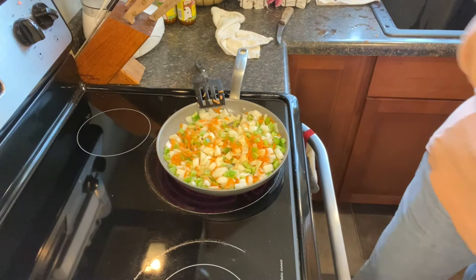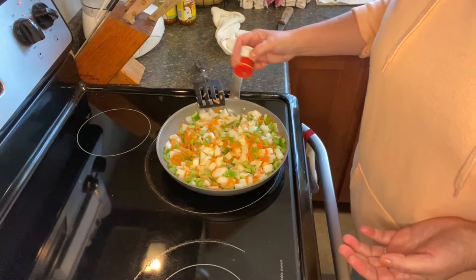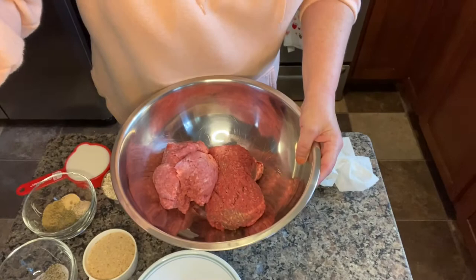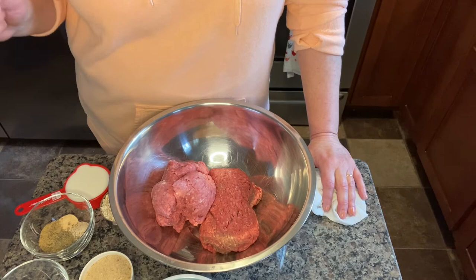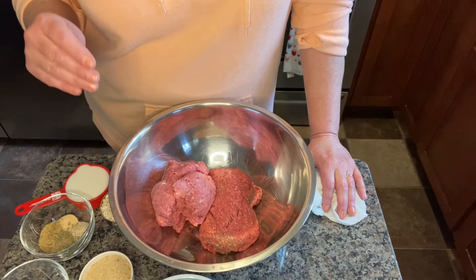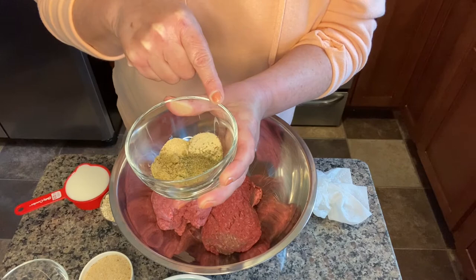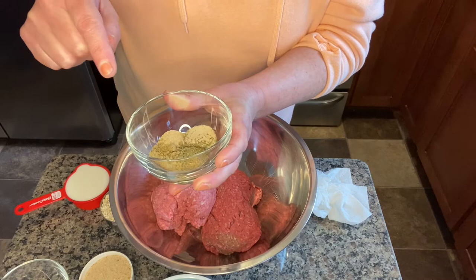A little bit of marjoram — there are two sprinkles of that on there too. You want your vegetables just slightly sautéed, a little soft. Now here's the first little bowl of my pre-measured spices: I have a teaspoon of garlic powder, a teaspoon of onion powder, a teaspoon of beef bouillon granules, and half a teaspoon of marjoram leaves.